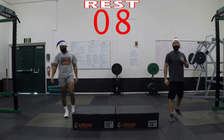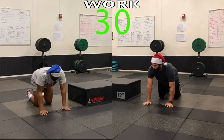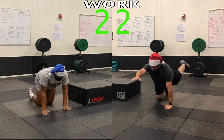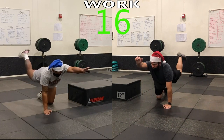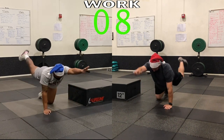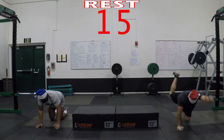Ten seconds — here we go! Quick pace workout today. We are in the alternating dog pose — ready, set, go! Alternating left arm, right leg, back down. Keep your back straight. Bring your foot up as high as you can, bring your hand up as high as you can — don't just throw it, control it. Control. Fifteen seconds... five, four, three, two, one — rest.